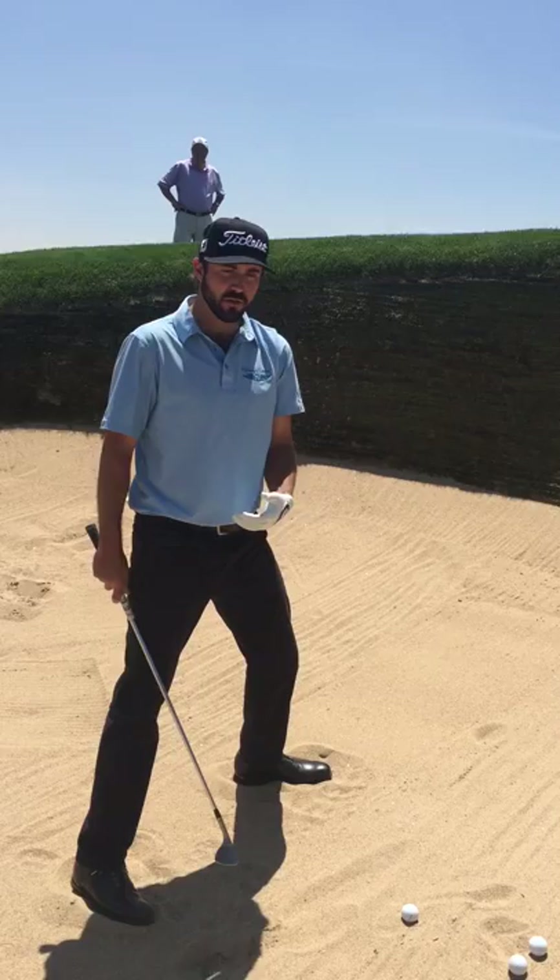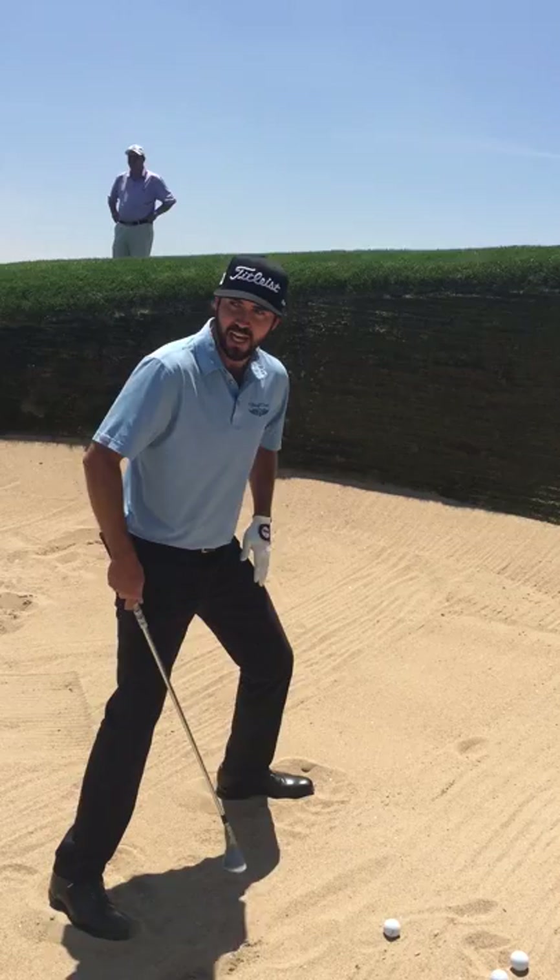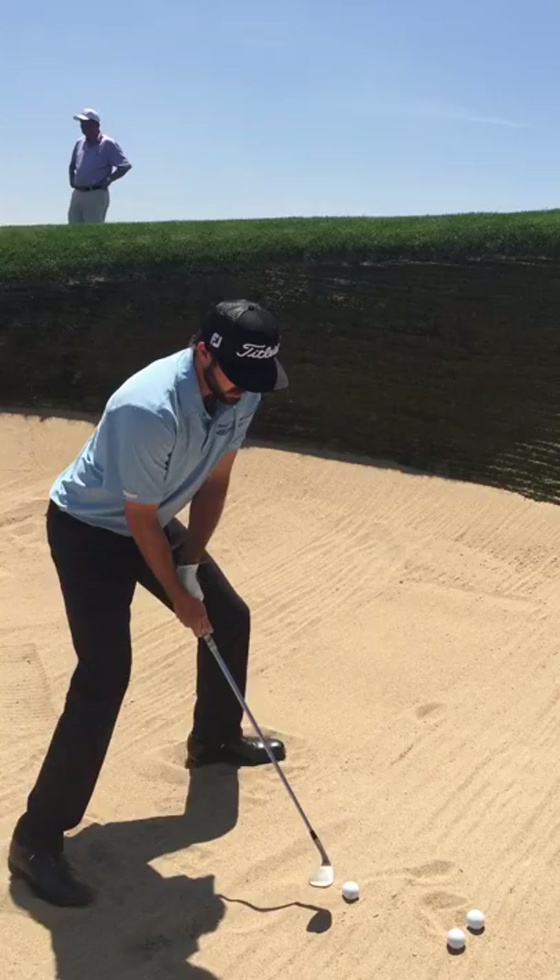I'm always looking at the ball. I think a lot of people learning will do tricks like picturing there's a hundred dollar bill under the ball and you want to scoop it out, or just look at a piece of sand an inch behind the ball — whatever helps when you're learning. But for me, I just look at the ball and trust that I'm going to hit an inch behind it every time.